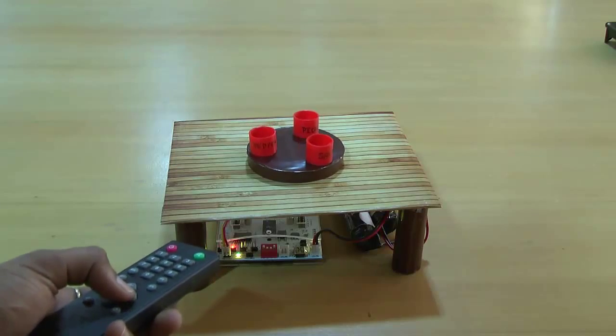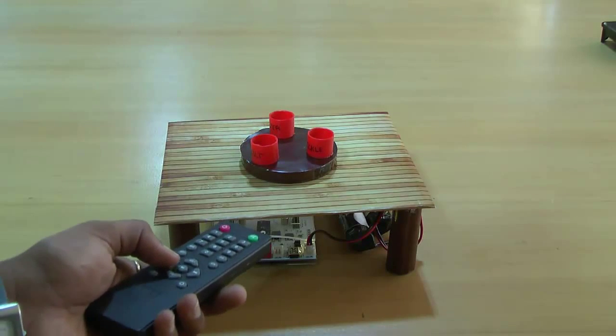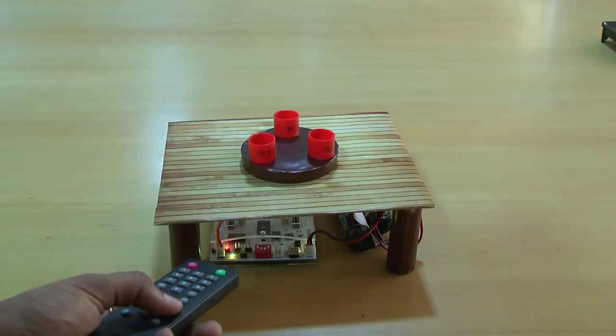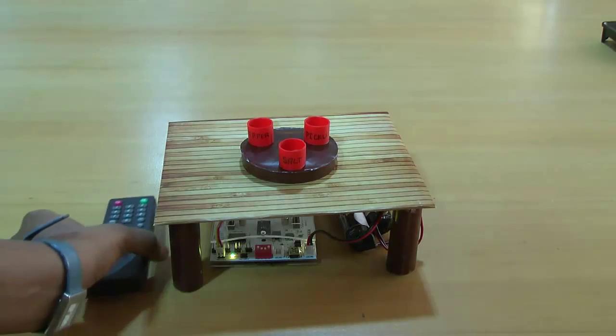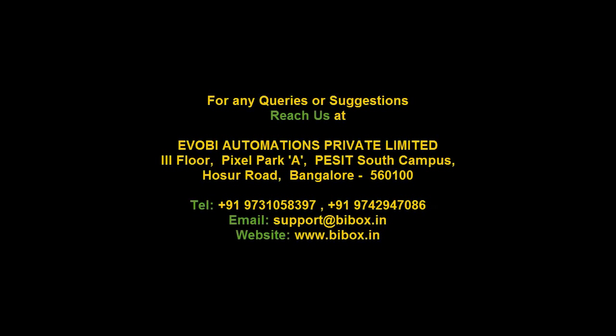Pressing right turns the disc anticlockwise, pressing middle stops the disc. This is how the Smart Table works.